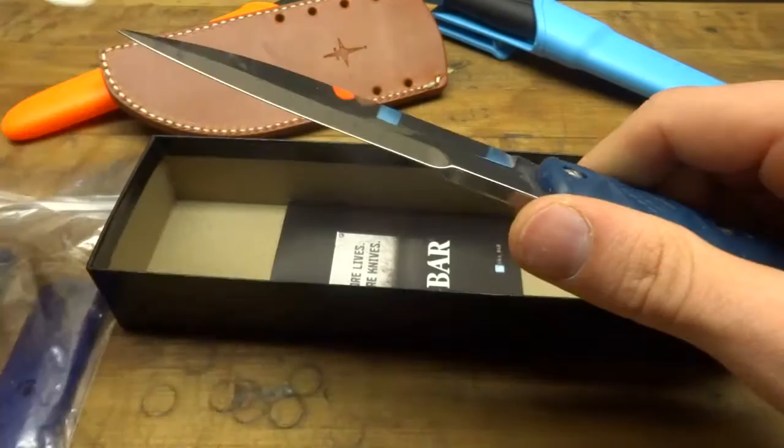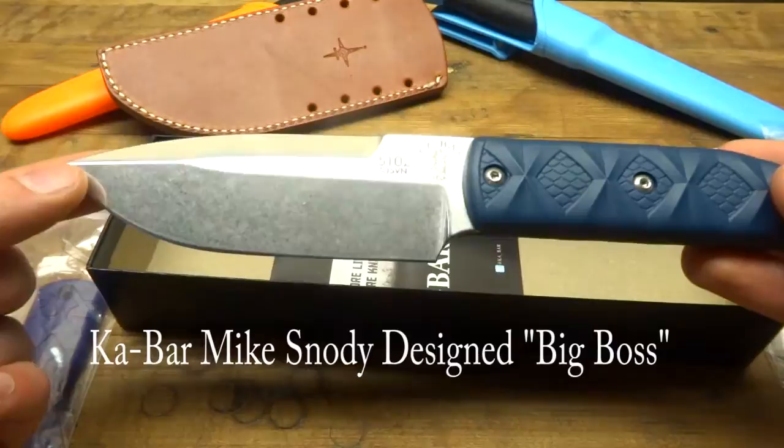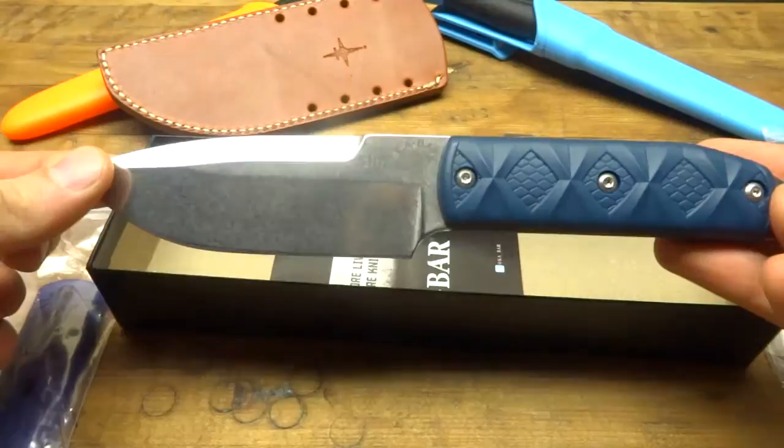This is the Snowdee Big Boss. There are three knives in this series by Mike Snowdee, and this is the largest of the three. They also make a Boss, and then a Snake Charmer, which is a smaller knife — more like a neck knife. The regular Boss is just about an inch and a half shorter than this one.